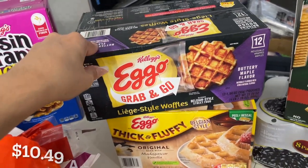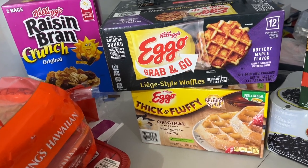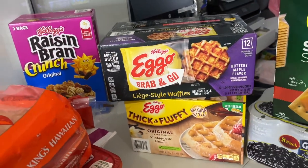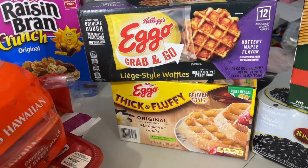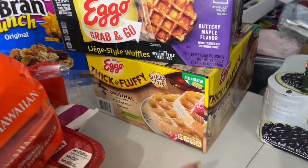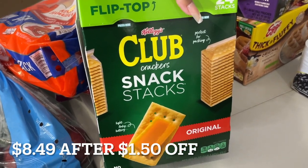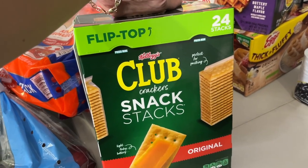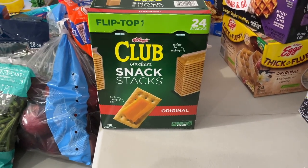I got these because they were new and I love to test new things — is it really good, is it worth it, can I do it myself? Supposedly these are grab-and-go, but you know how it is with what they tell you on boxes. I picked it up to taste test and compare. Then the original thick and fluffy waffles for everyday whenever anybody wants one. Club crackers — I love that these come in smaller packs. There are 24 stacks in here, and if you open one and can't finish it, put it in a Mason jar or food container. Don't let anything go to waste.